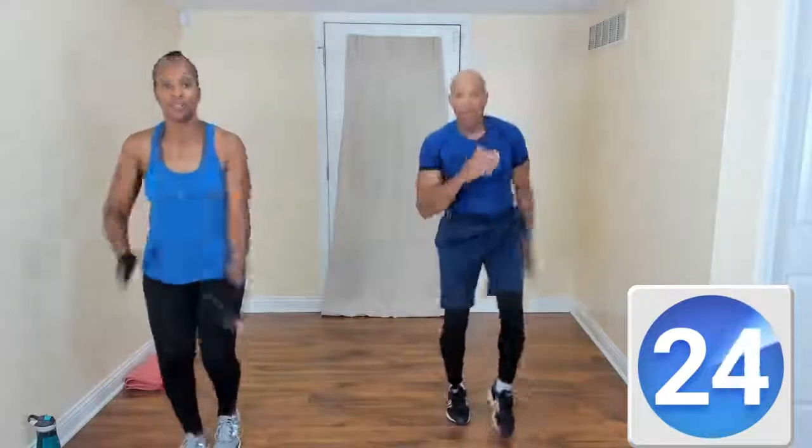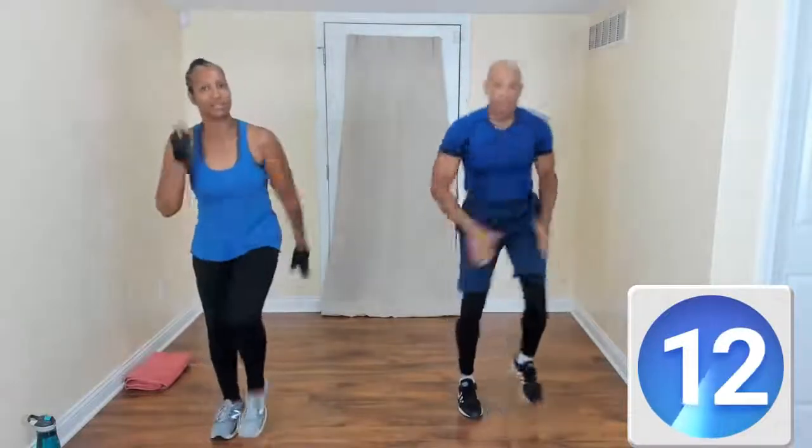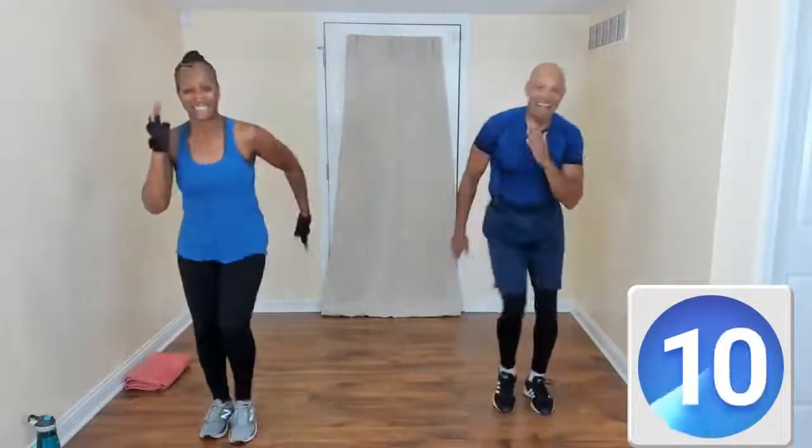Now back to the double toe tap. Come on. If you can move faster, move faster. If you can't, just increase that intensity just a little bit. Some of our bodies might be saying, 'Wait a minute, what are you doing?' That's all right — just keep it going. After about two, three minutes, you're going to be good and warm.